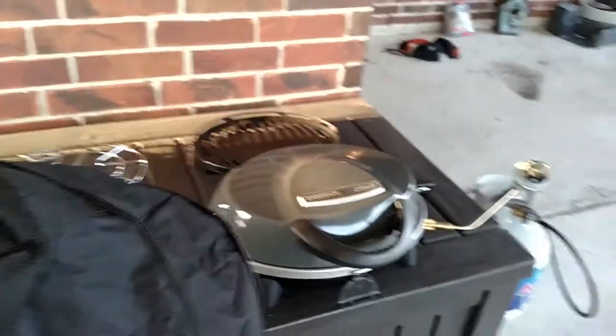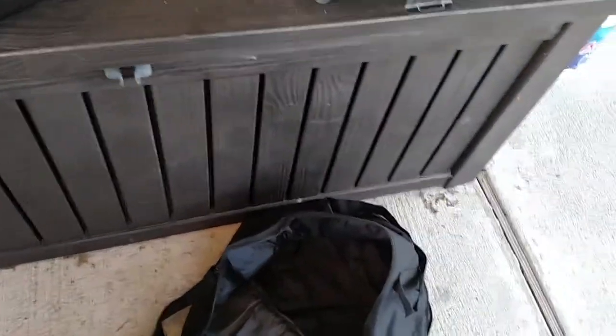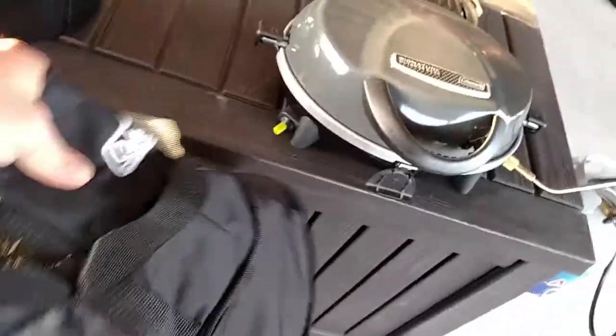It does come with a bag for people who are really going to take it camping. The bag is made a good size to fit the cooker itself, but they were smart about it — if you buy the crock pot to add on, there's a little zipper on the back that allows it to expand and makes the bag taller so everything fits in one bag. It even has a couple of little pouches in the back for the small green tanks.